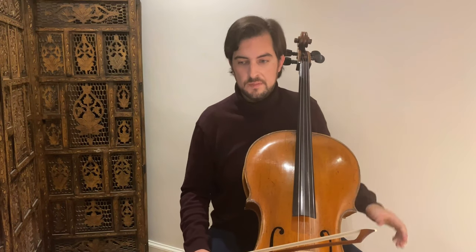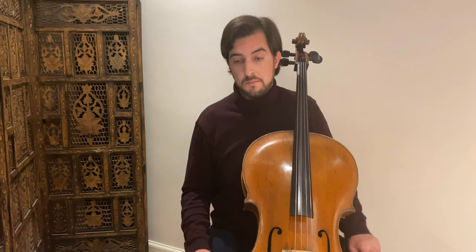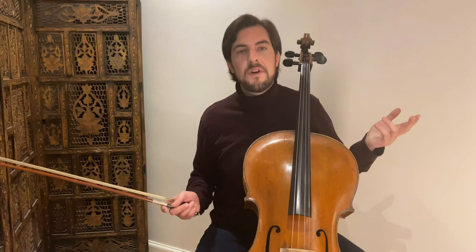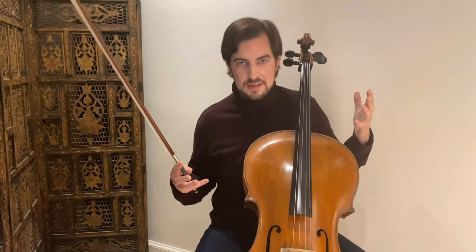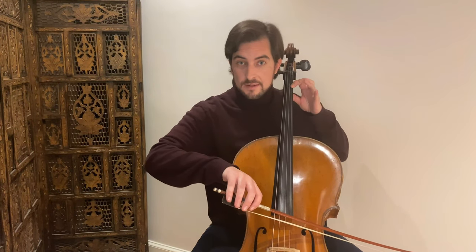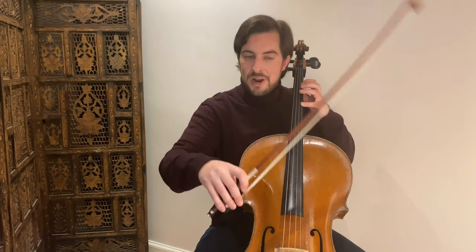Now that I played this first exercise all the way through, let's go a little bit more into detail. What we want to focus on first of all — as you saw — I try to play this as musically as possible. It's an étude, a very simple one and not very exciting of course, but always try to make it as exciting as possible. Always phrase it — we want to give it some direction.